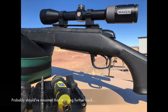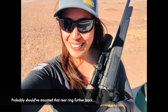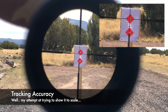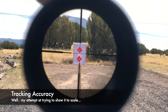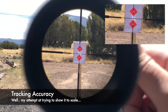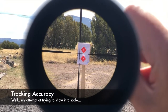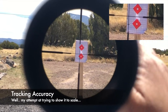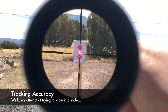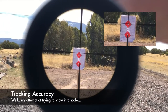Summing it up: the CRS rifle scopes are a perfect and ideal match with my .270, my favorite hunting rifle. Regardless of my groupings and in-progress sharpshooter abilities, the CRS-2 — like the CRS-1 — tracks accurately. Every time I made an adjustment, it moved true in the field. I tried to show tracking with video footage by moving a full revolution and back again in elevation and windage.